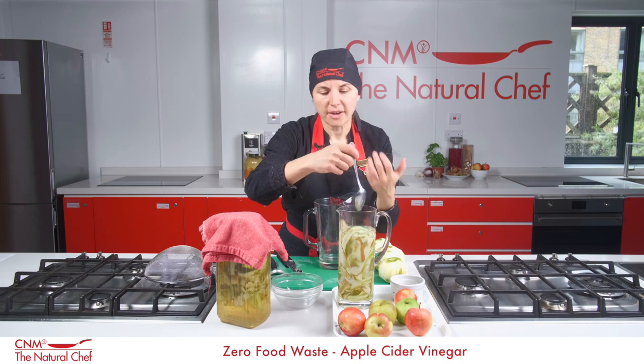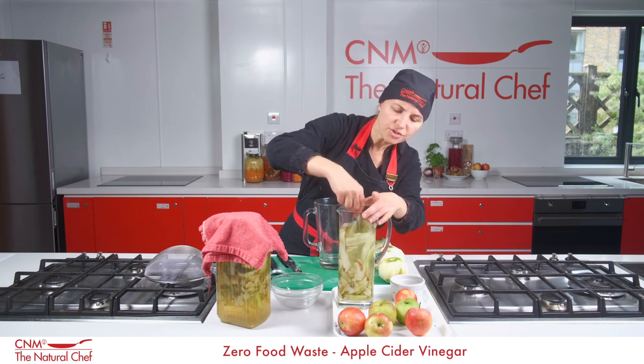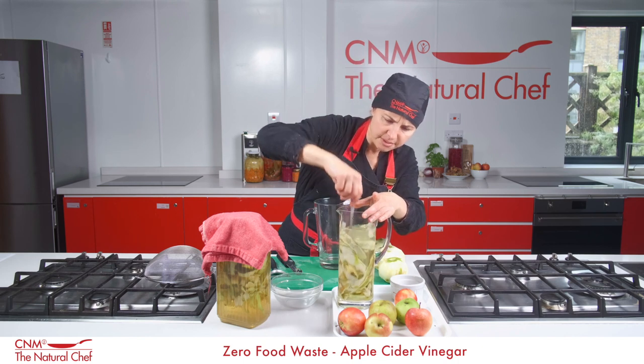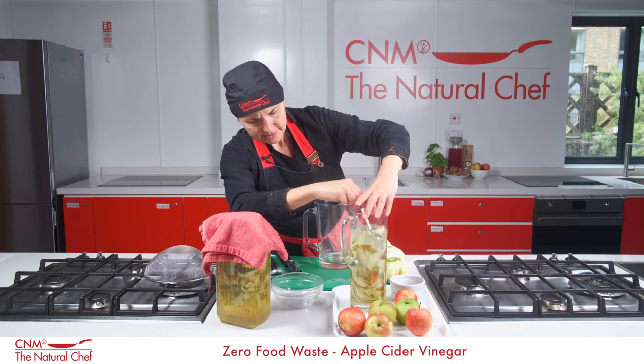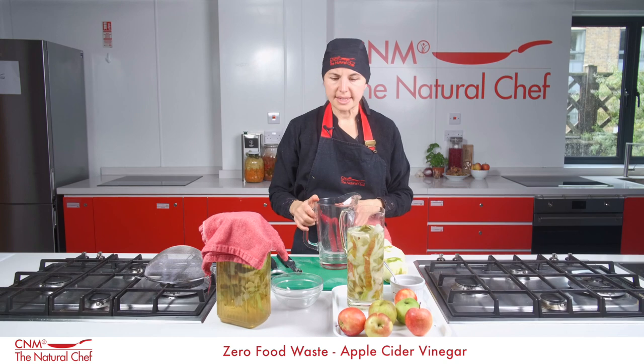That acid helps kill off bad bacteria. So when you gargle vinegar if you have a sore throat, it will kill off all that bad bacteria. It's also really good for balancing your digestive system. I'm just giving that a nice mix now.